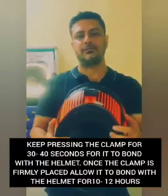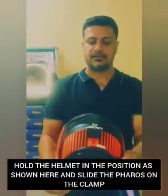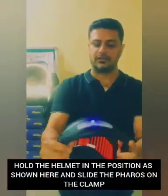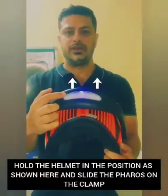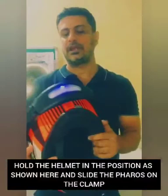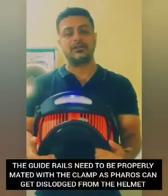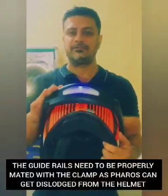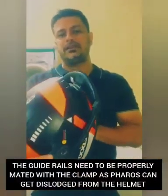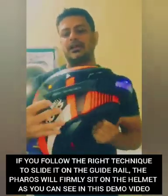Once the clamp is firmly bonded, it is time to fix the product on the helmet. The best posture is to hold the helmet and allow Ferrofs to slide in. Note that there are two arrows on the main unit — these need to be pointing up, and the guide rails must be mated properly with the clamp, as an improper fit can cause the product to get dislodged while riding. Once properly mated, the product is firmly attached and you are good to go.